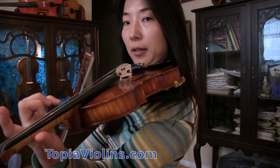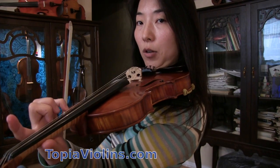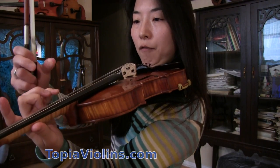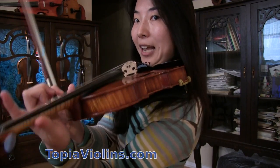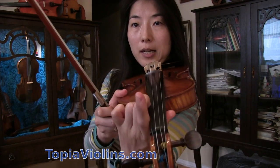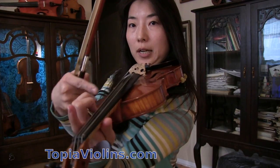Left hand pizzicato is not just for open strings — we also have to leave certain fingers and pluck with others. A good example would be the very first one: we leave the second finger and then we pluck without it. We have to be careful — the plucking finger, in this case the pinky, has to be stronger and heavier than the sustaining finger, in this case the second finger. The movement is the same: rotating, maybe not as big as you would for open string, but still rotating away from the fingerboard like that.